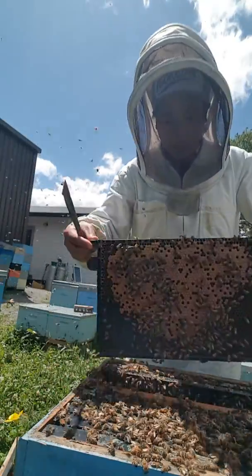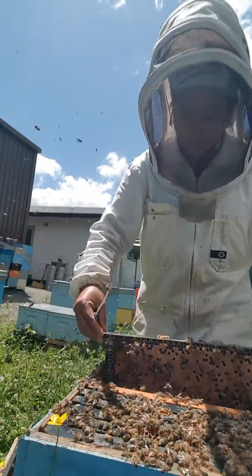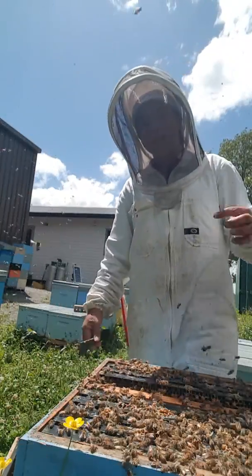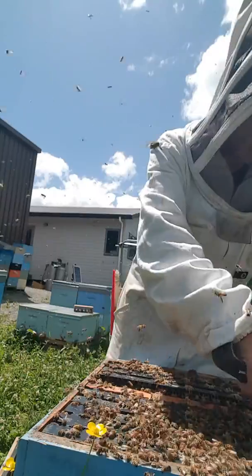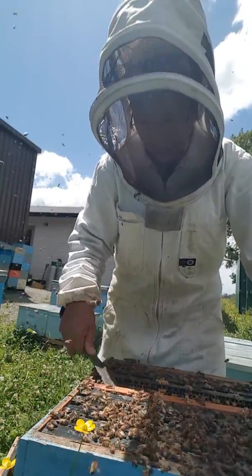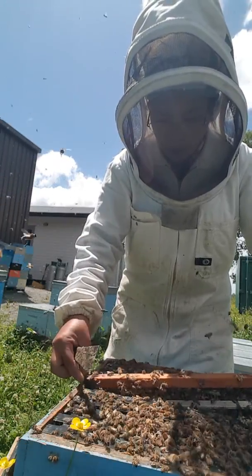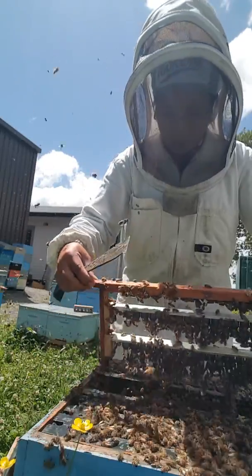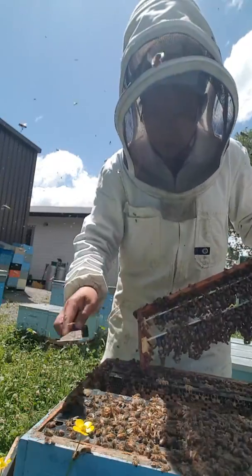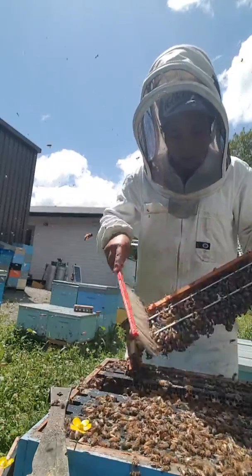This brood will emerge next week - the others have already emerged. The one you need in a cell builder is young bees - it's the nurse bees that you need. We're running commercial with 10,000 hives, so I'm running a big scale. And here are the cells that I grafted yesterday - I did it last night because I don't have time in the morning.